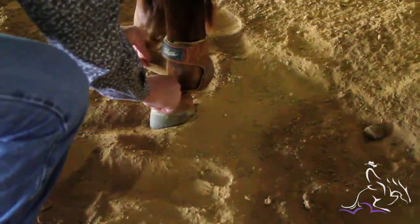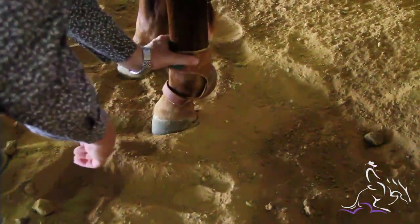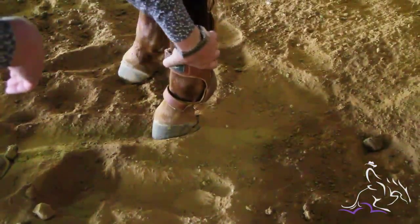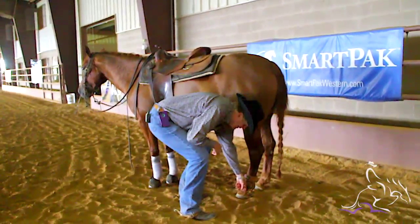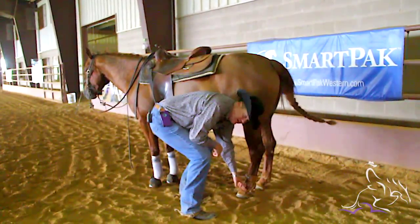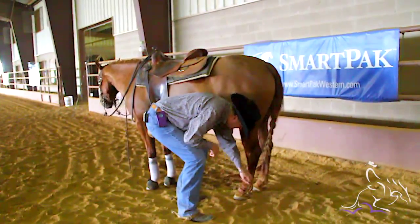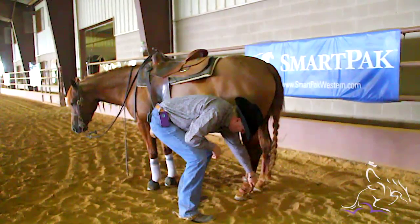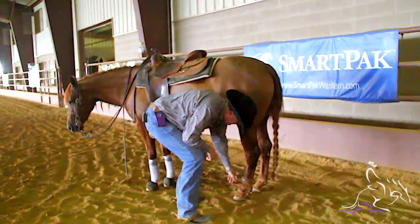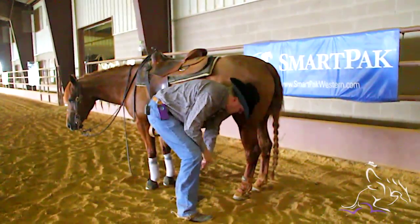I put the top part a little bit tighter and the bottom part is still snug-ish but not really snug. I want it to be loose enough that if any dirt gets in there, it can kind of find its way out and isn't just locked in there. So there it is — it's not super tight, but it's snug enough so it doesn't turn, and she's well protected.